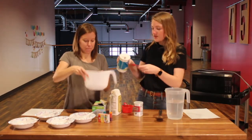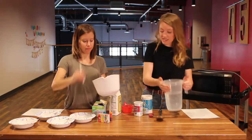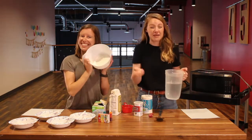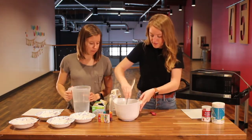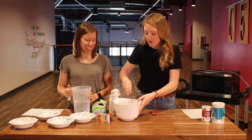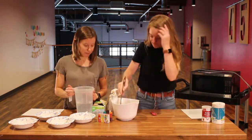And then we just need one teaspoon of salt. Then we just need to add enough water to make it the consistency of like a pancake batter. Go slow with the water because you don't want to add too much — you can't take it out. If you do add too much, you can add more flour.